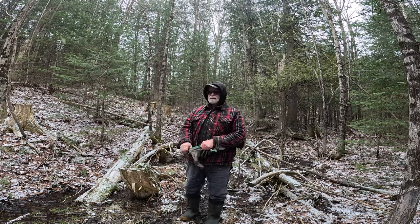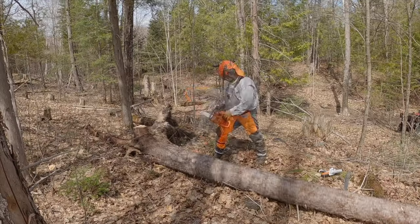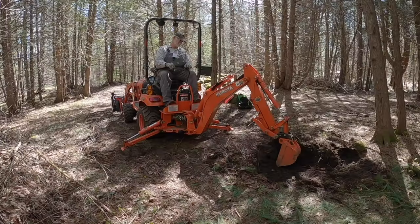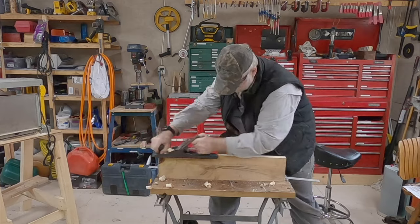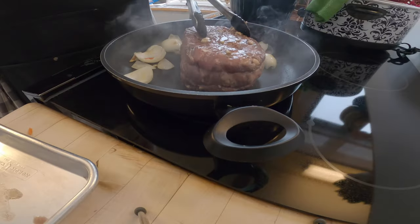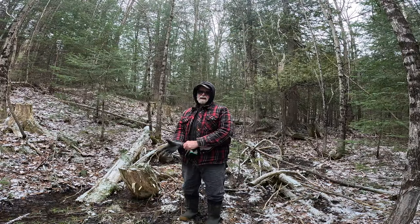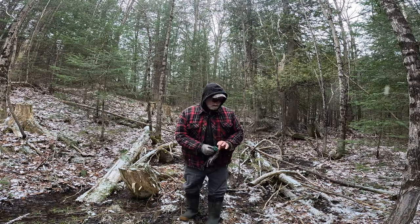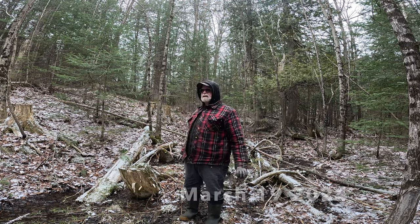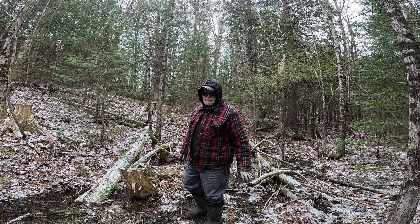Hello YouTube and welcome back to Retired for Life. So today was supposed to be another day on the mill, but we've got too much snow coming down, and I really do not like getting the power head wet on that.